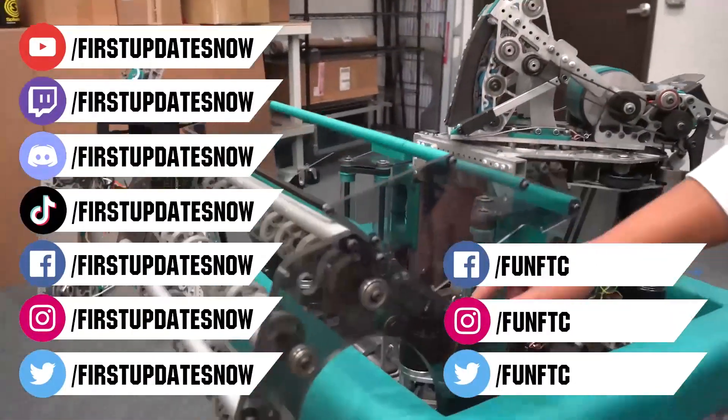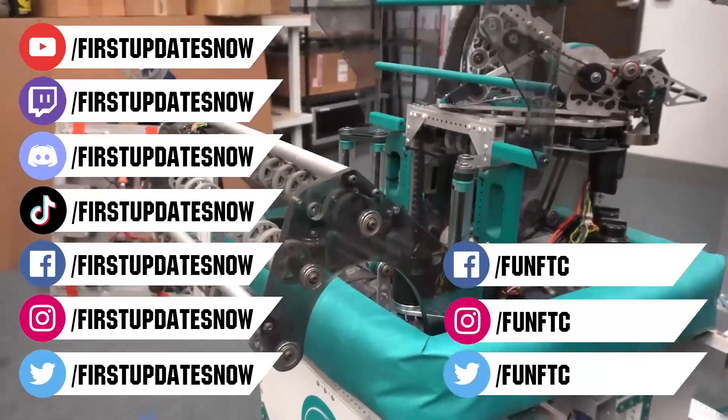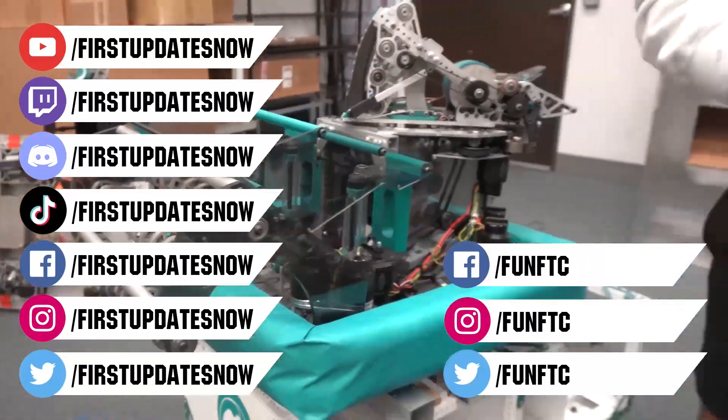Watch our live shows at twitch.tv/firstupdatesnow. Join our Discord at discord.gg/firstupdatesnow. Check out FUN FTC on Facebook, Instagram, and Twitter, and First Updates Now on Facebook, Instagram, TikTok, and Twitter.